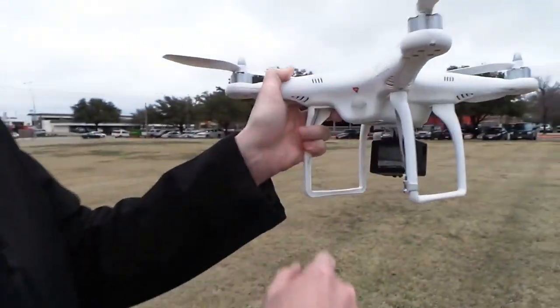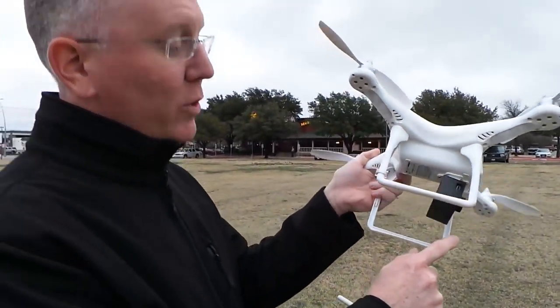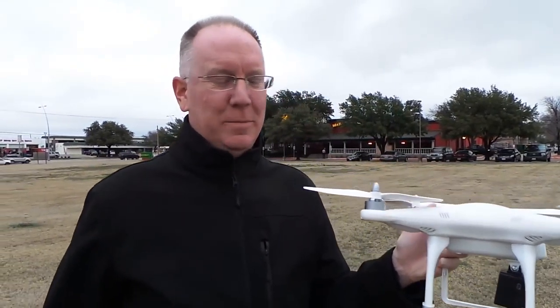We're getting little green flashing lights which tells us that the quadcopter has located the GPS satellites. That's right — this thing is GPS controlled.